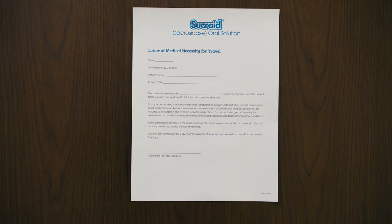The Transportation Security Administration, or TSA, will permit prescription liquid medications and other liquids needed by persons with disabilities and medical conditions. This includes all prescription and over-the-counter medications, as well as gels or frozen liquids needed to cool disability or medically related items. When you and your carry-on luggage are screened at the airport by the TSA or by customs officials, this letter goes a long way to answer any questions.